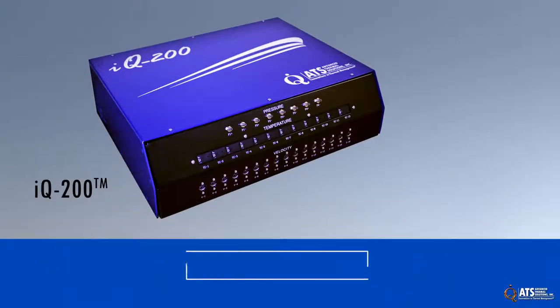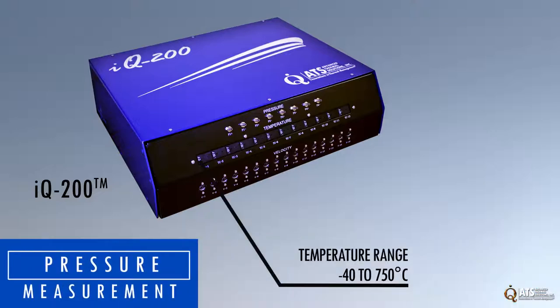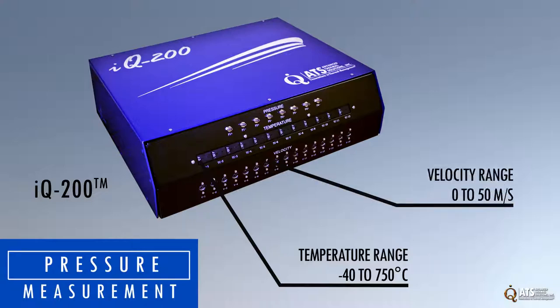If pressure measurements are needed as well, the IQ 200 allows for temperature, velocity and pressure measurement in one instrument. This instrument features a temperature range of negative 40 to 750 degrees Celsius, velocity range of 0 to 50 meters per second and a pressure range of 0 to 15 psi.